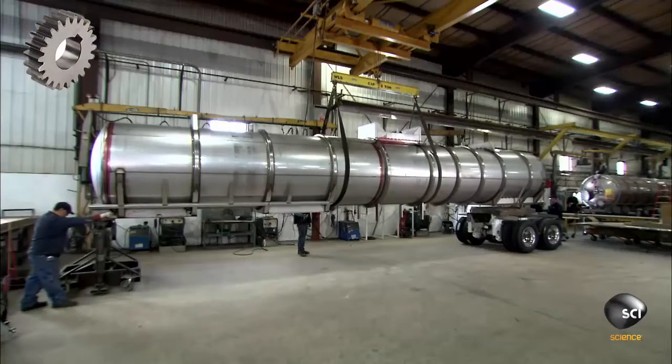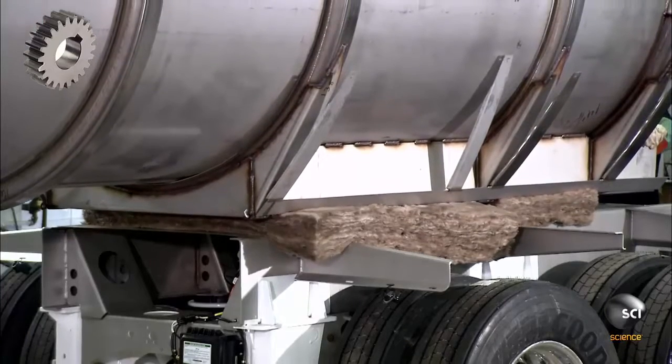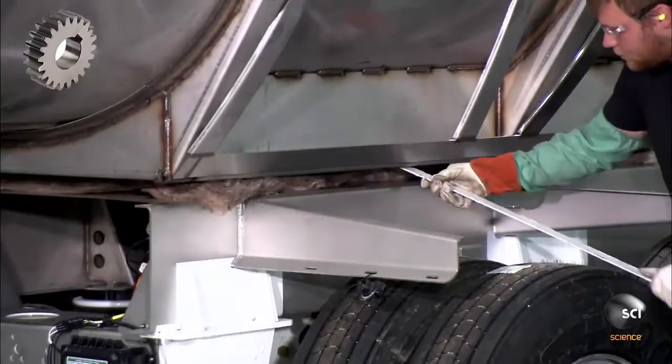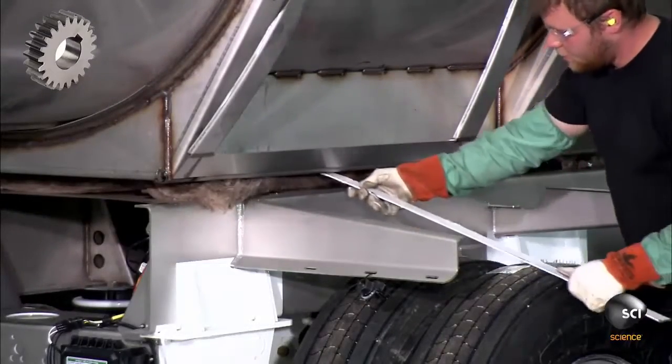After attaching a steel framework to the bottom, a crane transfers the inner vessel to the trailer. A worker tucks insulation between the vessel and the trailer.